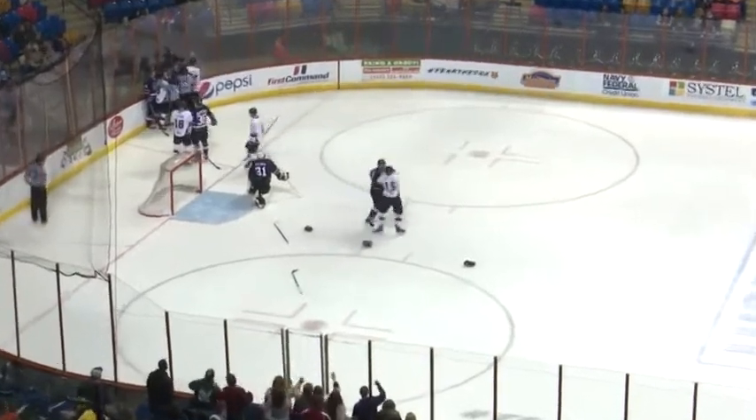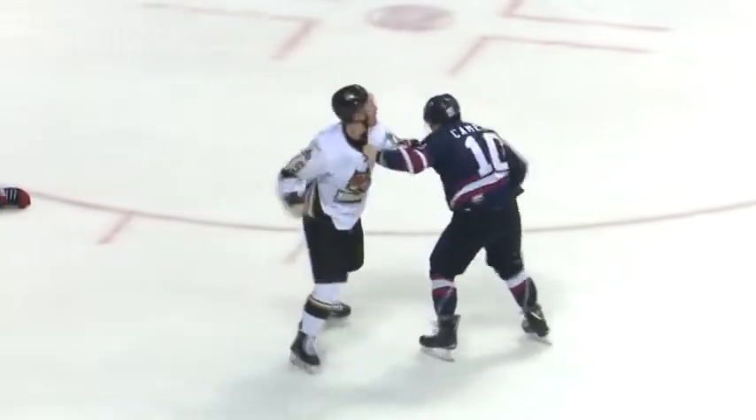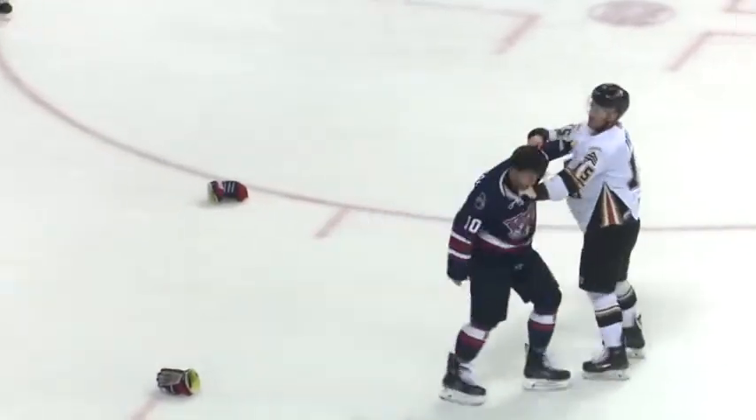Watch out here — Taylor Price going at it. Price, in front of the net, throws his hands down here against Taylor Cameron. Oh, what right hooks down there! He throws it down on the ice, he's not finished yet. Price with another right hook, he throws the helmet off.